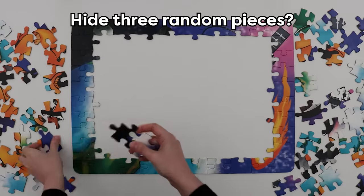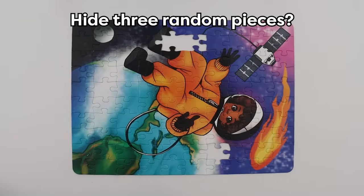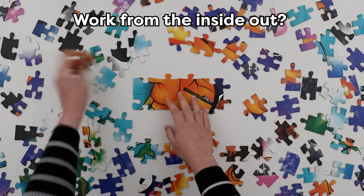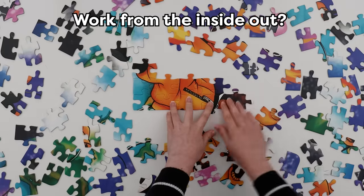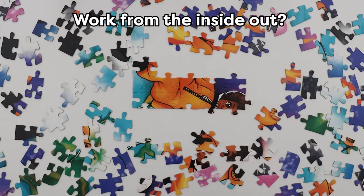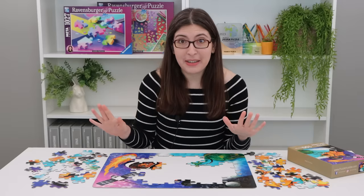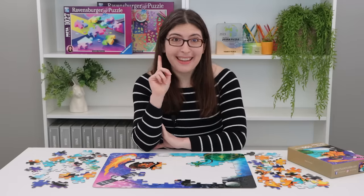Like maybe you could hide three random pieces just to make it a little more difficult. Or maybe you put together a block in the middle and then work your way out instead of working from the outside in. There is just so much that you can do with this. Your code word for the comments will be chess. Happy puzzling and happy Puzzle Chess-ing!